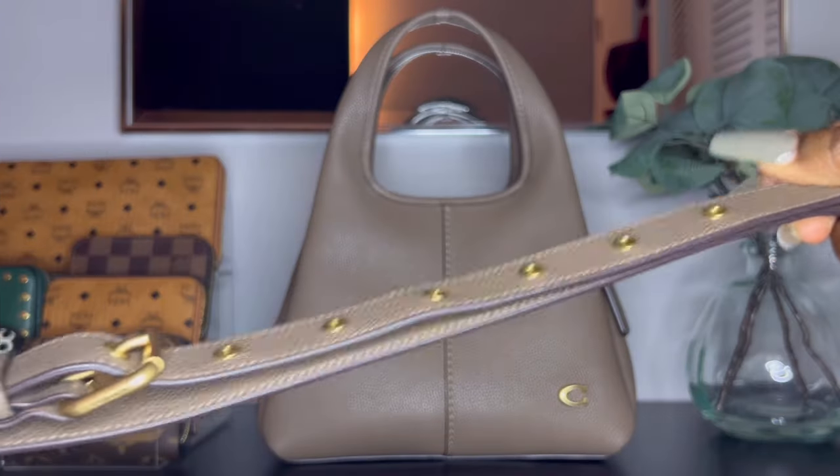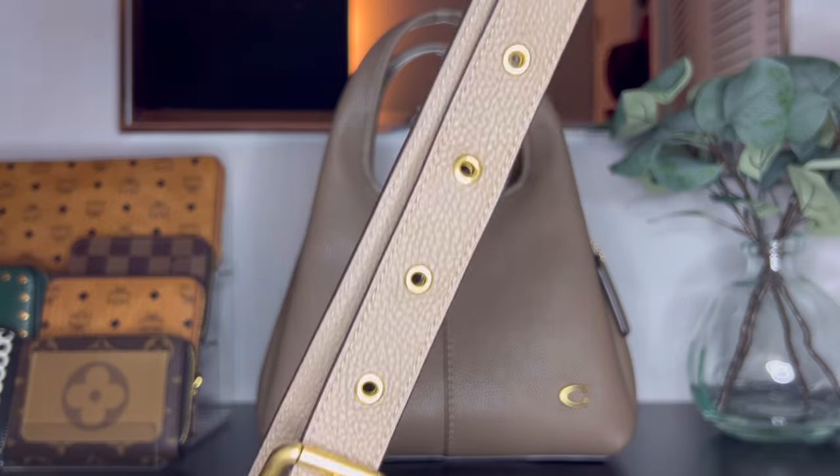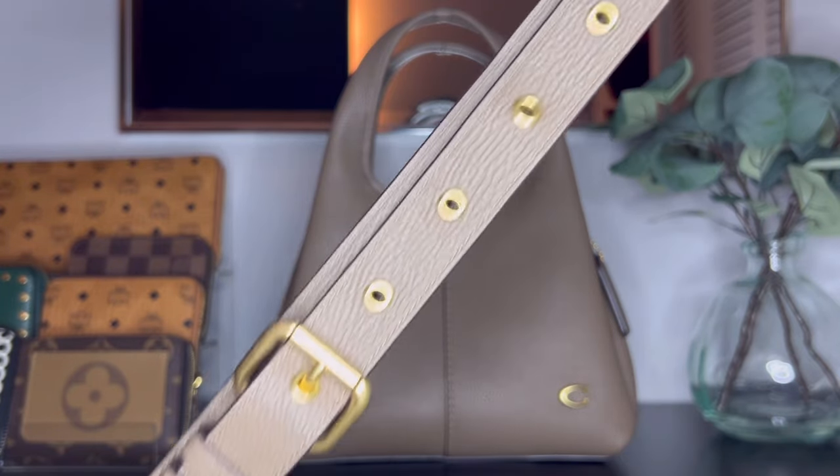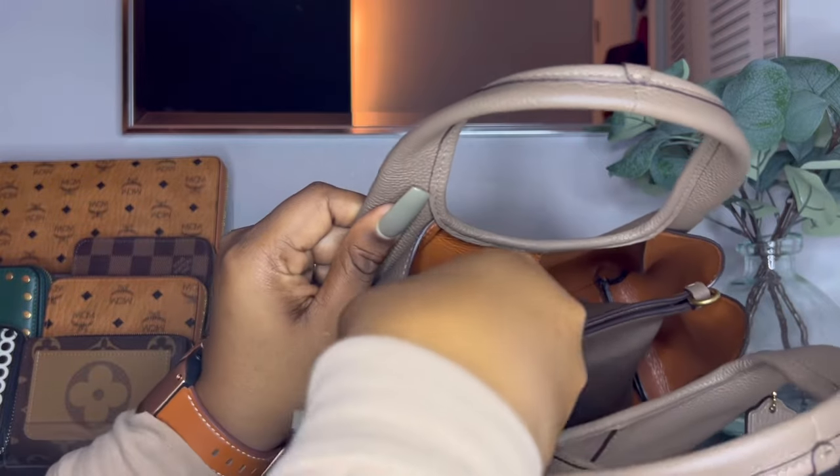Here is the crossbody strap that comes with the Lana 23. Of course it is detachable, it has a 21.5-inch drop, and it attaches to both of the D-rings.